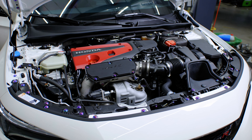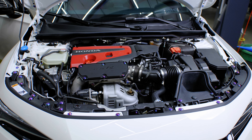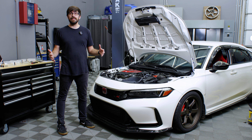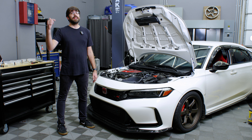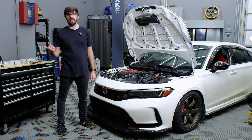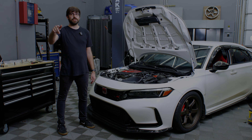We just finished installing the titanium hardware on this car and it looks amazing. If you're interested in picking up a kit for your FL5, either hit the link below in the description or head to our website. Thanks for watching — we'll see you next time.